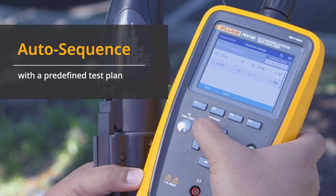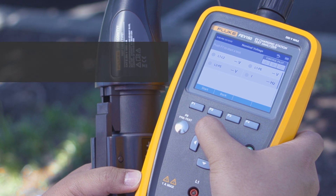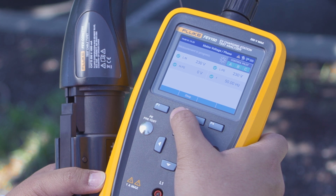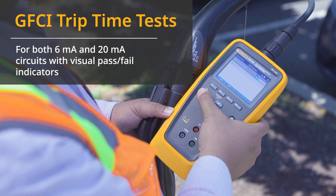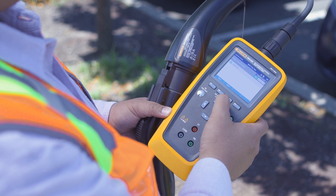One-button auto control pilot quickly verifies charging states with nominal test results and waveform analysis. The FEV150 features auto sequence with a predefined test plan — it automatically requests the correct control pilot charge state for the test selected. The FEV150 performs GFCI trip time tests for both 6mA and 20mA circuits, with visual pass-fail indicators on all tests making it easy to confirm results.